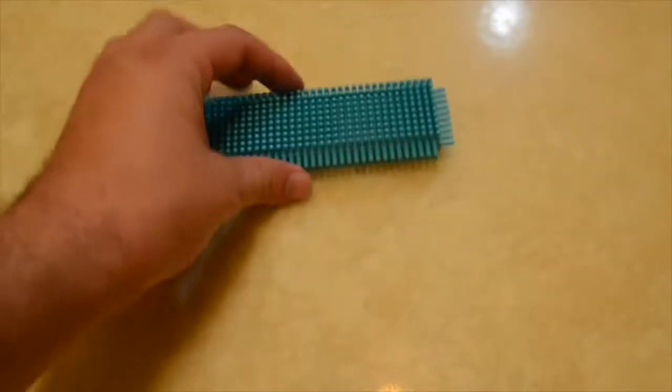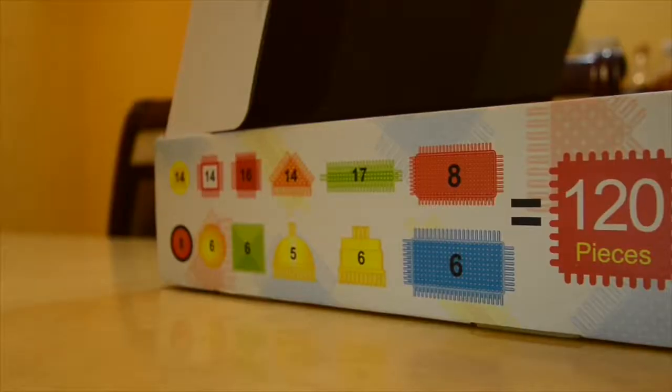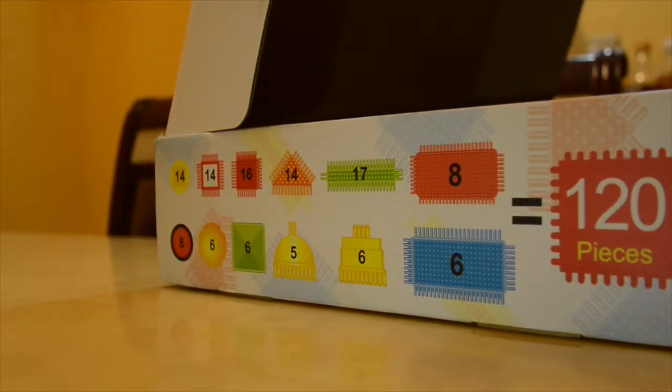Last but not least, we have the longest piece of all, which is 6. Here's a side-by-side comparison — if you're curious, there's a chart on the side of the box right here.